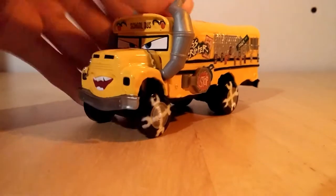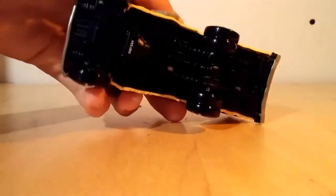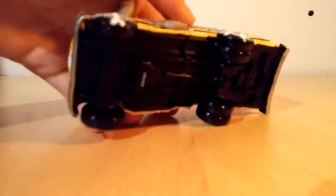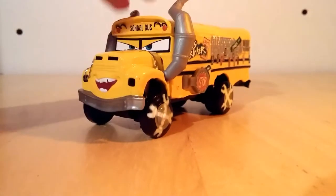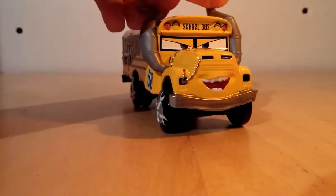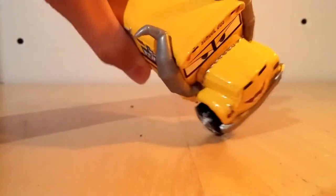This diecast is a school bus. It's got a metal top and a plastic base. It is a very heavy vehicle. It's got chains holding on the headlight and the hood.